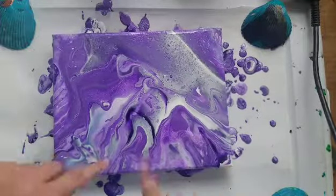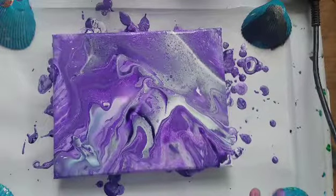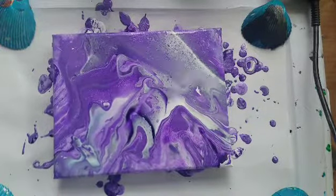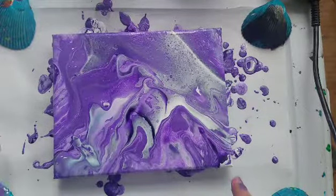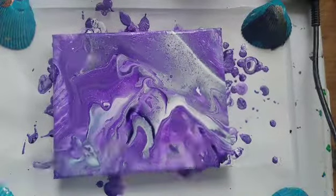Alright guys, this is not working out at all how I possibly would have wanted it. I'm going to move it to the side, grab a new canvas, put it down here and we'll do it again without spraying the canvas itself with alcohol. Be right back guys.